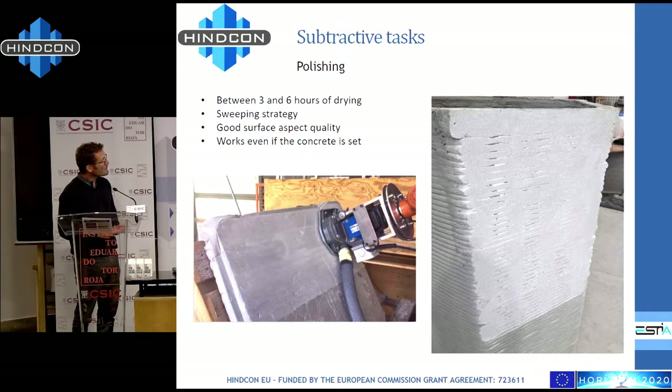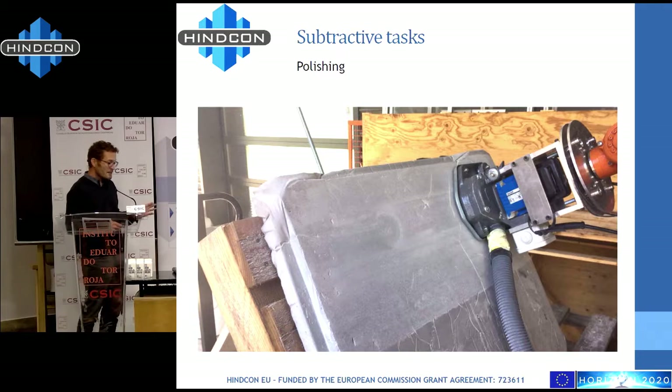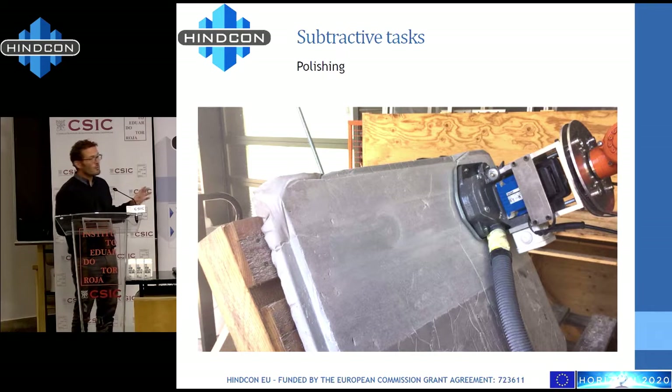We got some success — the result is really not bad, though maybe not obvious in this picture. This was the first time we tried our controller and strategies. To do this job we had to implement a specific force controller to avoid having too high pressure when polishing, milling, or drilling, in order to avoid breaking the structure, the robot, or the tool. You define the task, give the surface you want to work on, push run, and it works without any other control.